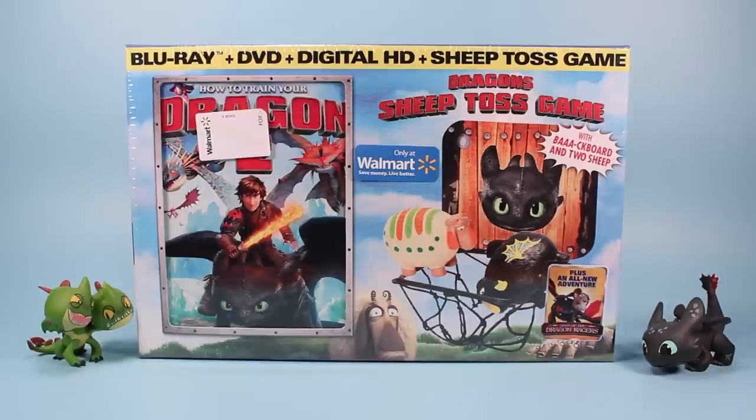It's kind of sad I'm still in the pre-Blu-ray stage of life and only use DVDs, but maybe this will jumpstart me into actually getting a Blu-ray player. Pretty awesome that they included the DVD with this set. Let's open this up and check out the sheep and that backboard.